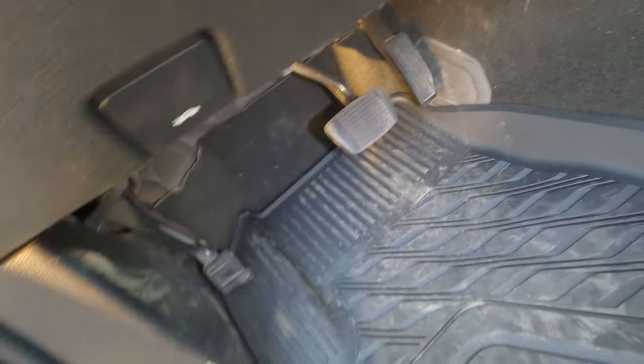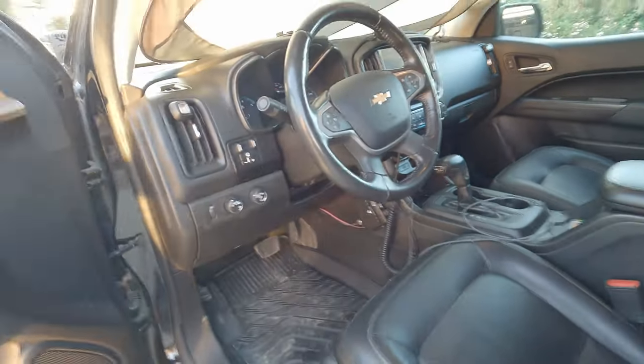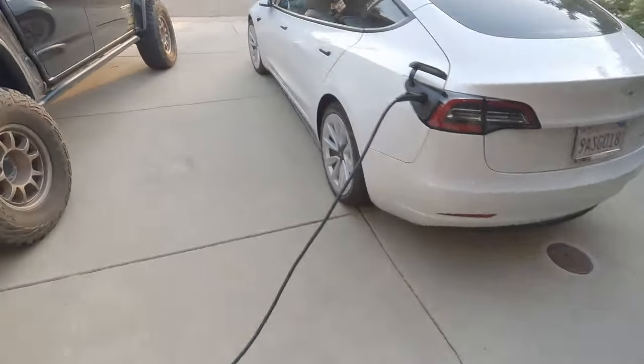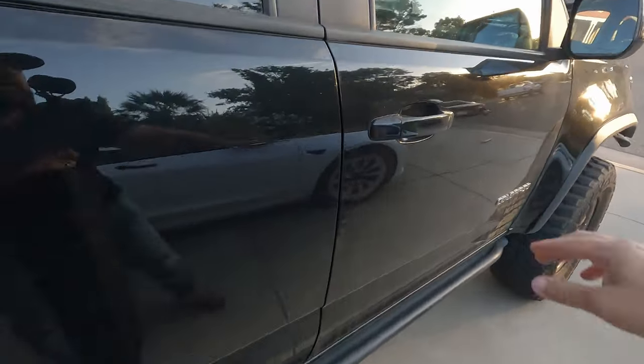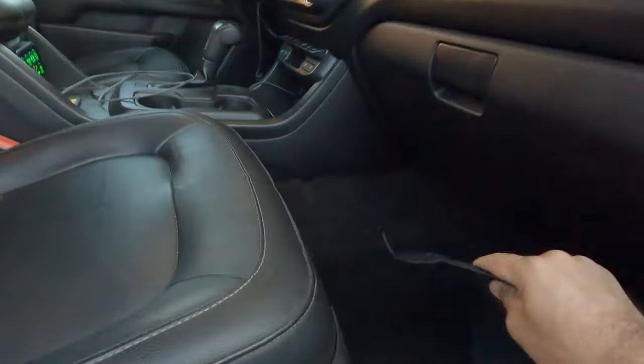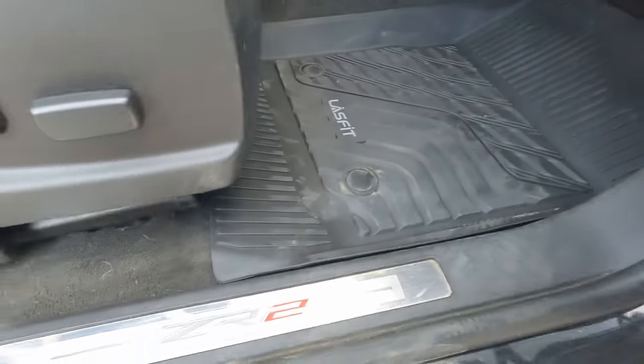Keep in mind I have been using this for a while now and there's no curling. Temperatures out here where I'm at have reached about 100 to 105 degrees in the summer, and it's even hotter inside vehicles. No curling at all. The passenger side fits just as well — again, laser cut, precision fit.